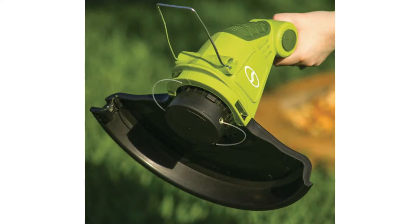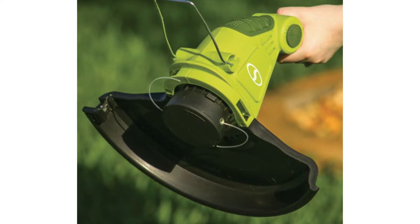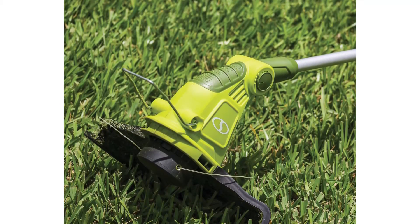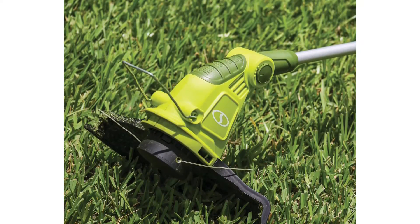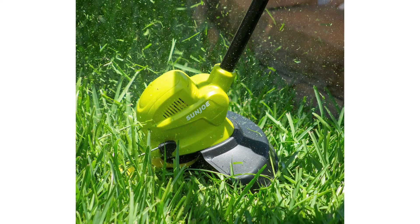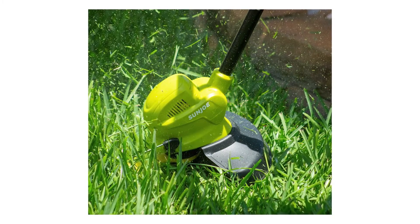It does have a tendency to work through spools quickly, so it's worth keeping in mind the cost of replacement spools when deciding whether this model is for you. The 4 degrees of cutting is a nice feature that allows you to adjust the weed eater to the terrain you need to trim. The 13-inch swath is a good cutting width, but it's a little smaller than that of other models like the Greenworks Corded String Trimmer. The cord can be a bit inconvenient, but the cord hook is a nice feature that helps keep it out of the way. As a budget model, it offers a good range of features and a 2-year warranty, and can trim across a variety of terrains with ease.